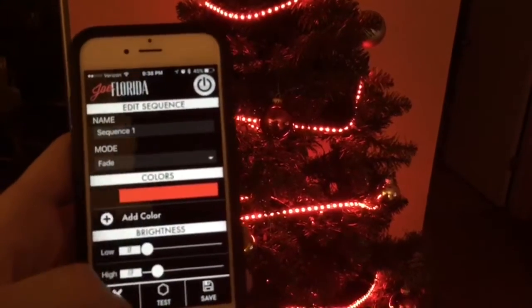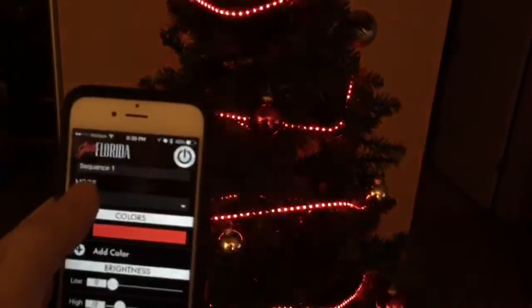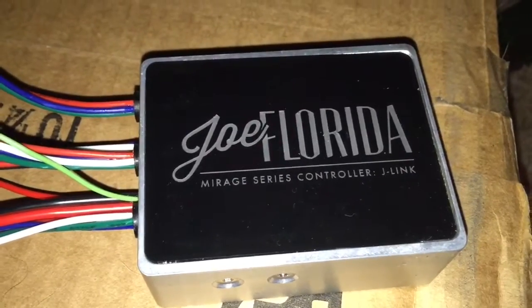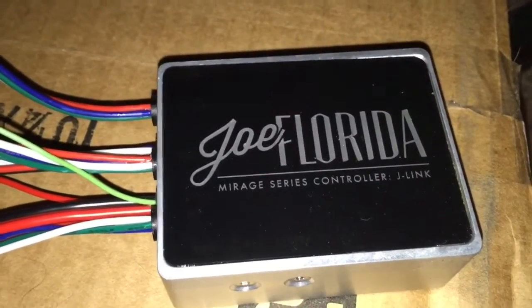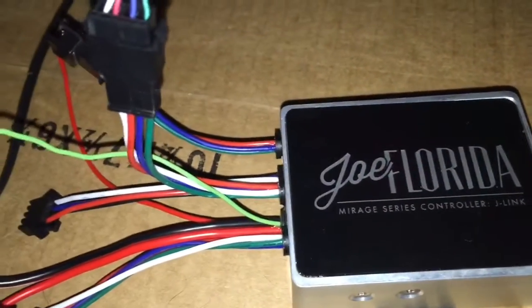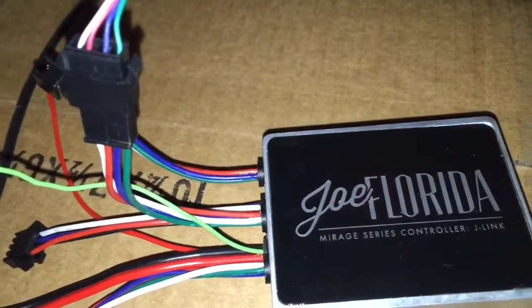You can also make this blink. There is the blink, there is the strobe. Let me show you the controller. This is the light controller — it's the Joe Florida Mirage series controller. You can go on JoeFlorida.com and find this; I'll have the link in the video description.